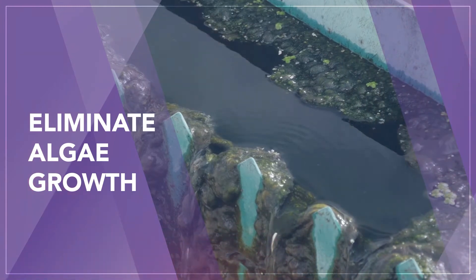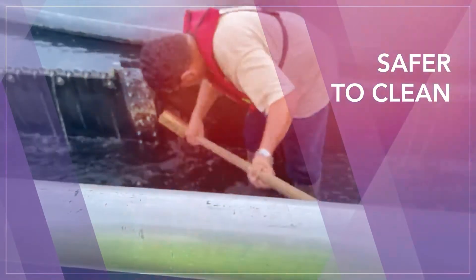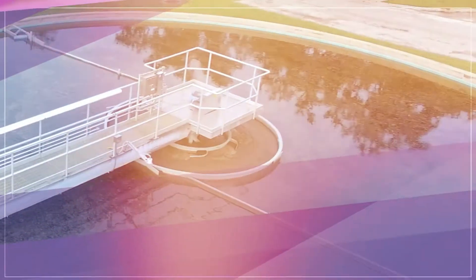He said, 'John, if you could figure out something to eliminate algae growth, make it safer to clean launders, lower maintenance costs, you'd have a great idea.'